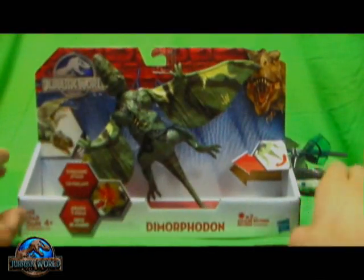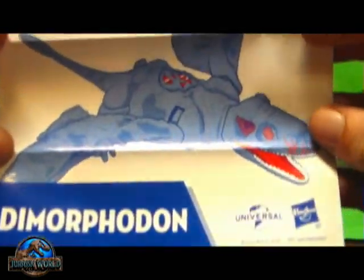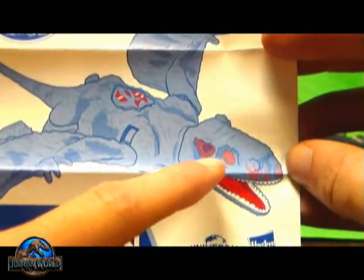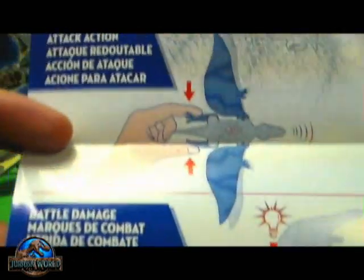So give me a sec and I'll unpackage him so we can take a closer look at this figure. Out of the package, he comes with this little instruction manual — nothing really too fancy here, it's just Jurassic World. A picture of the figure and showing — the eyes don't light up, so not sure why the instructions show red there. Just telling you how to replace the batteries, lots of text in different languages, and showing the action feature — you press the dino damage down and you squeeze his legs. That's all this is, just an instruction sheet.